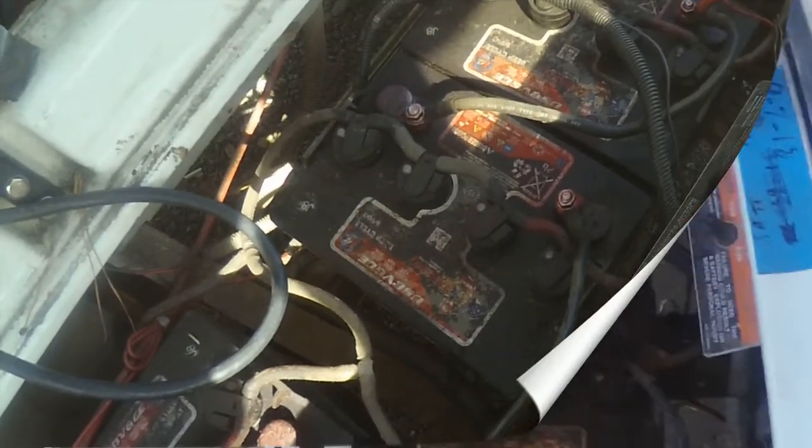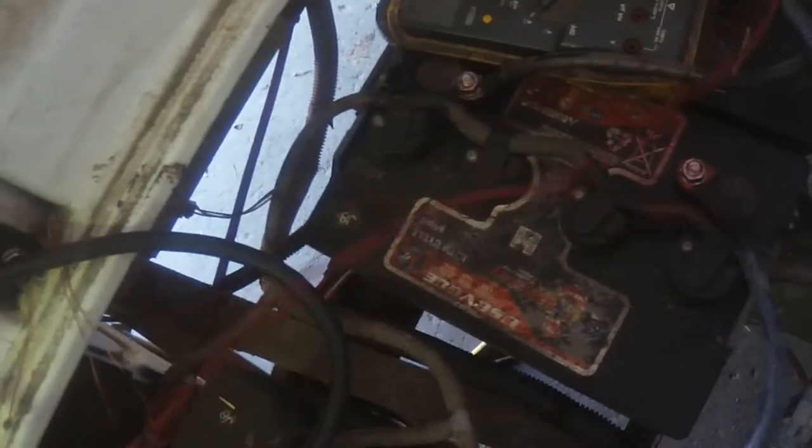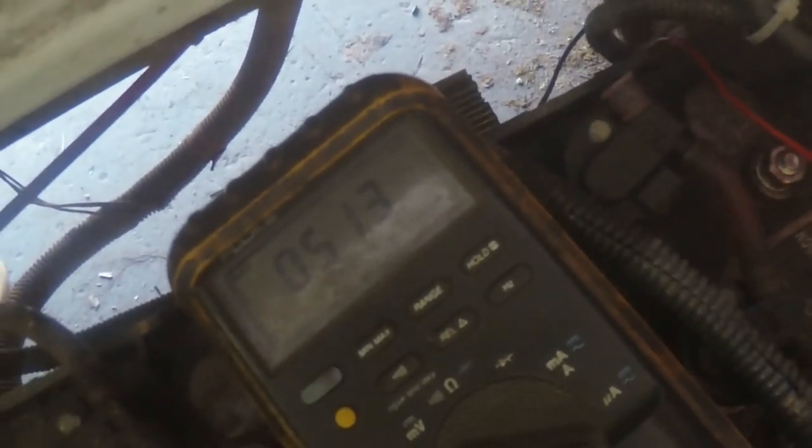We're taking a voltage reading on the whole series. On Club Car, most of the time you've got one coming off the last battery on both the driver's and passenger's side. So let's see what we're getting here — positive over here, negative over there. We got 51 volts, so that charger is doing its job.